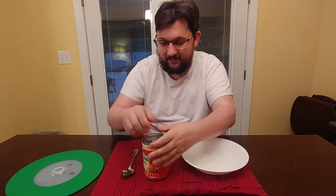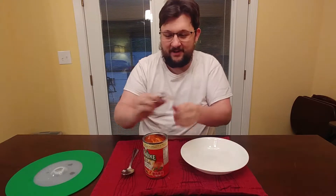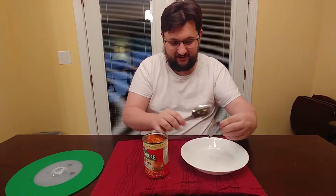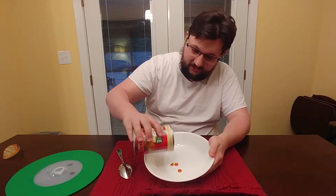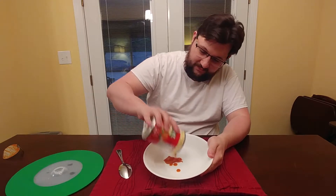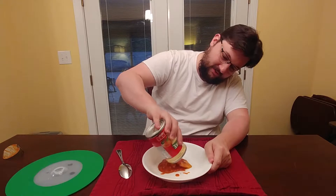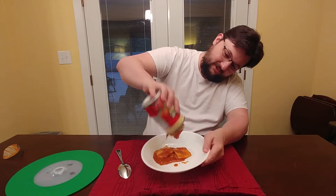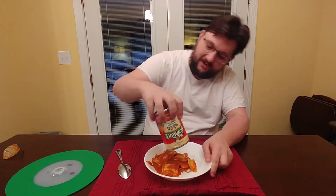First thing is just to empty it into a bowl. Got a nice little pop top. Some of that sauce — put that over there. There we go.